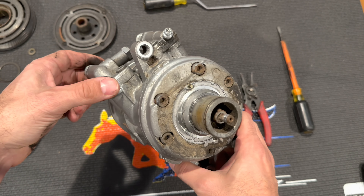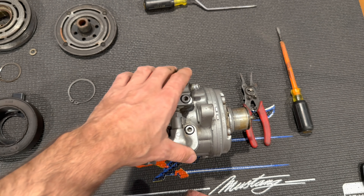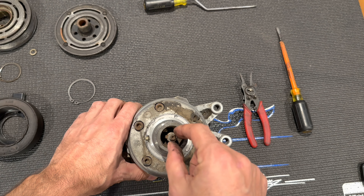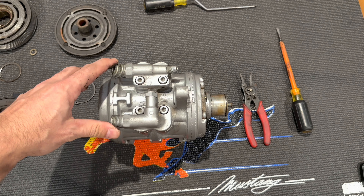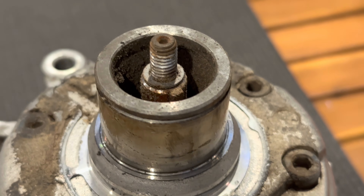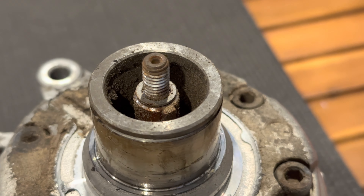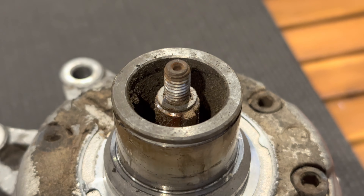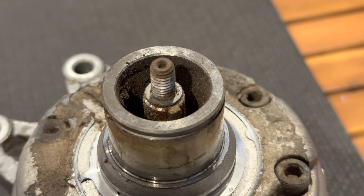Before going into disassembly, I'm going to cover the tools used. Most of them are optional — there's really only one tool I think is absolutely necessary, and that is the tool to remove the key from the shaft, which is difficult to do without it. One important thing to note: there's typically a shim installed that spaces the outer clutch hub assembly from the pulley. Make sure you save that shim, especially if you're reusing your clutch. If you're putting on an all-new clutch, you'll need to purchase a shim kit and measure that gap, as it may differ.